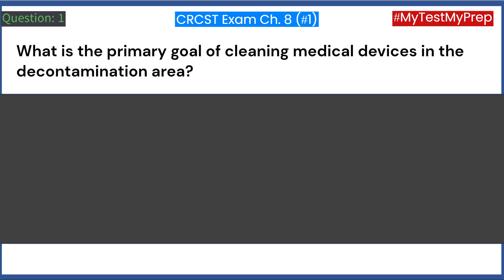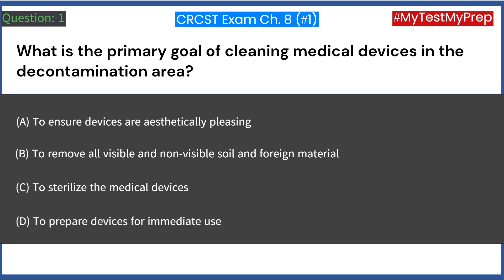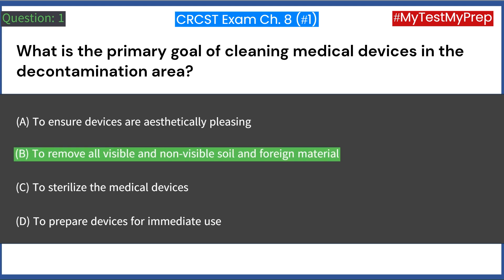What is the primary goal of cleaning medical devices in the decontamination area? A. To ensure devices are aesthetically pleasing. B. To remove all visible and non-visible soil and foreign material. C. To sterilize the medical devices. D. To prepare devices for immediate use. Answer: B. To remove all visible and non-visible soil and foreign material.